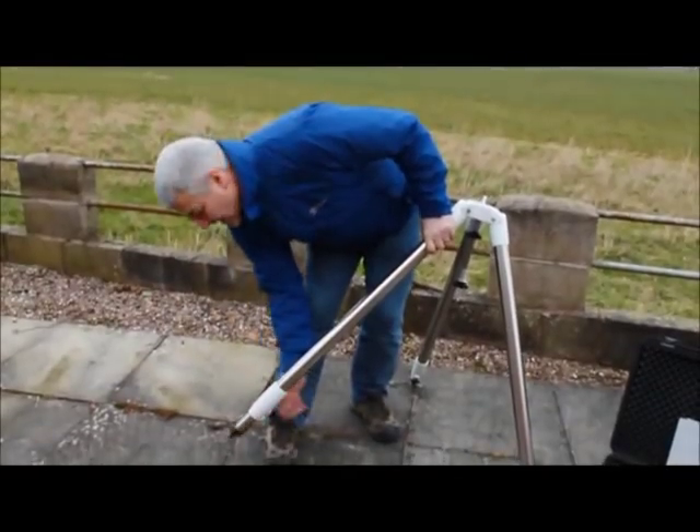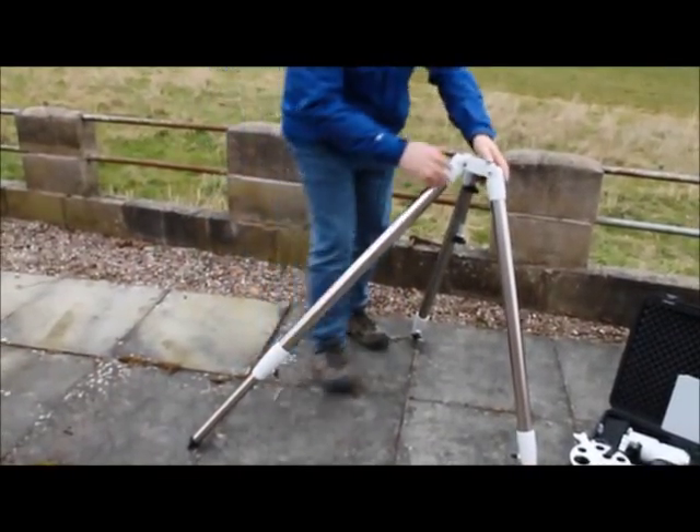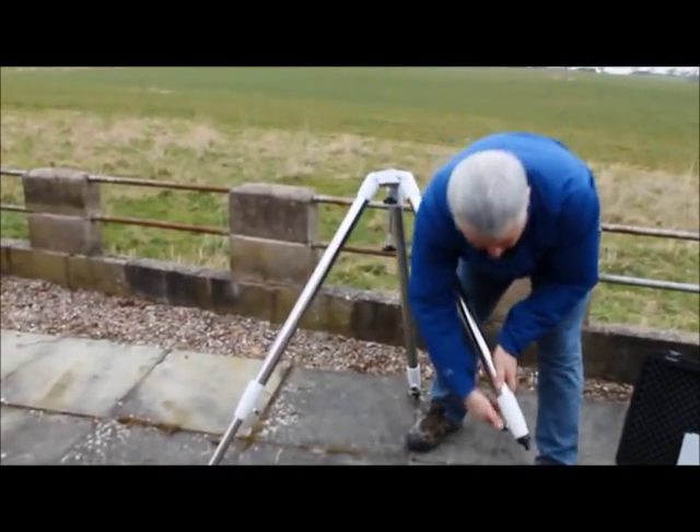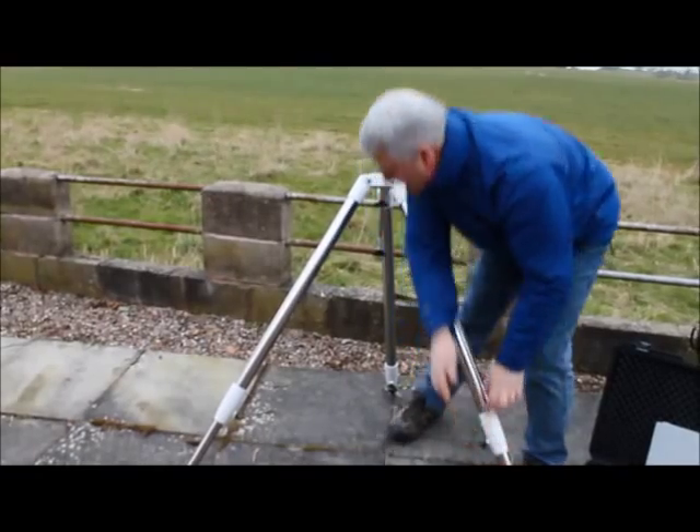The first thing is to extend the legs to get the mount to a comfortable height for your telescope to observe from. This only needs to be roughly level at this stage.